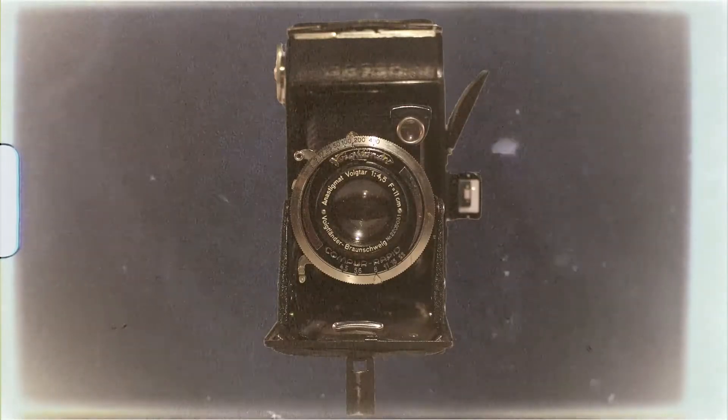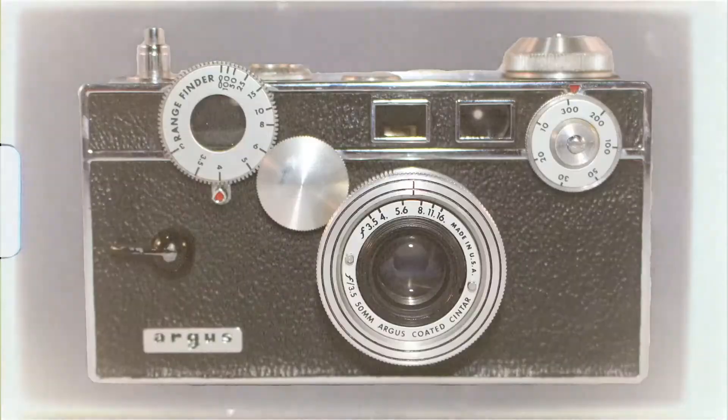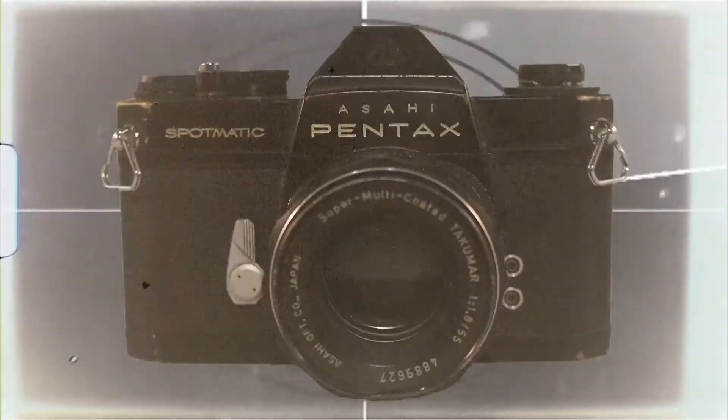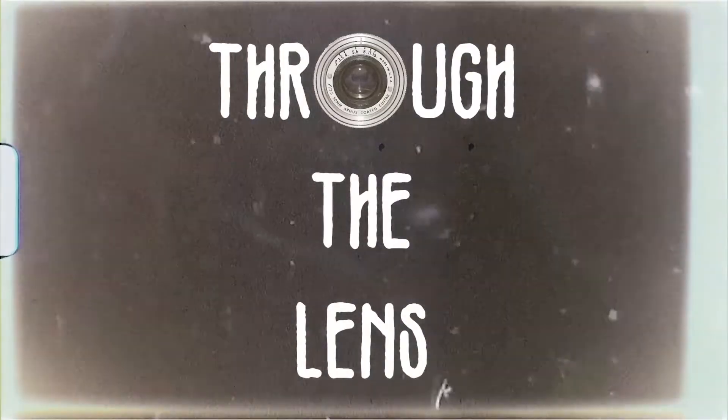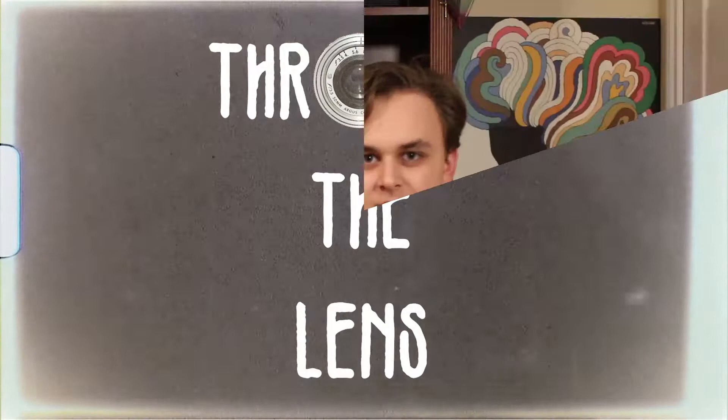Hey guys, my name's Tommy, and welcome back to Through the Lens. Today we're going to be talking about the Graflex Anniversary Speed Graphic. Let's get into it.